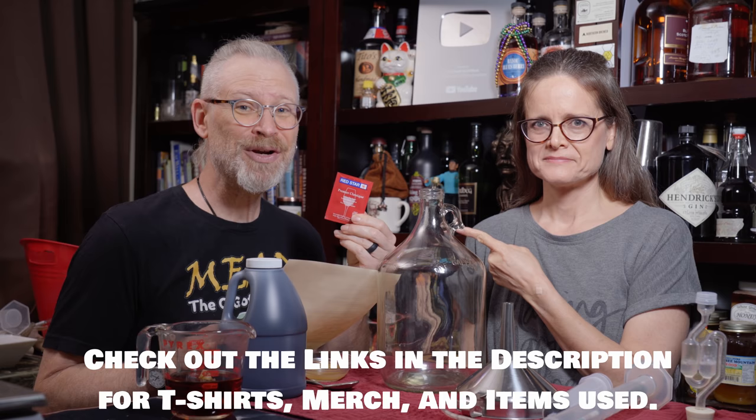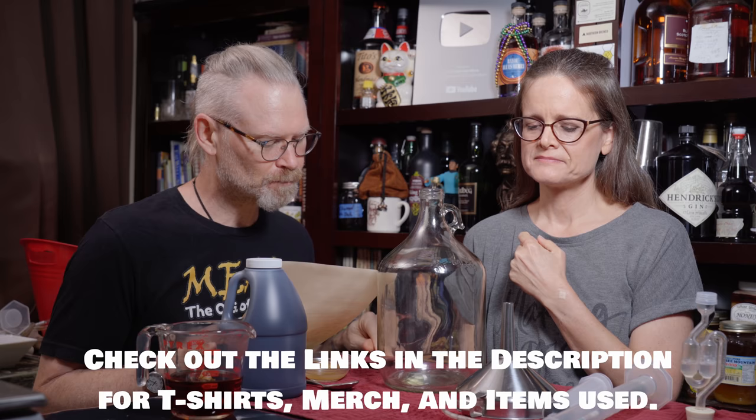Optional, but really recommended — very, very good to have. We're going to be using Red Star Premier Classic yeast today, though you can use pretty much any yeast that'll go above, say, a 12 to 13% tolerance.